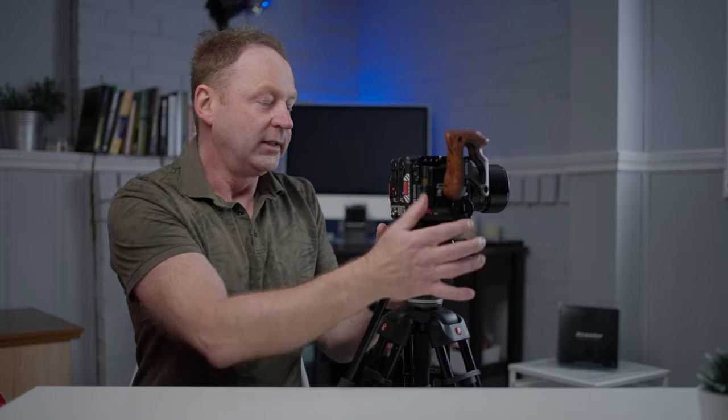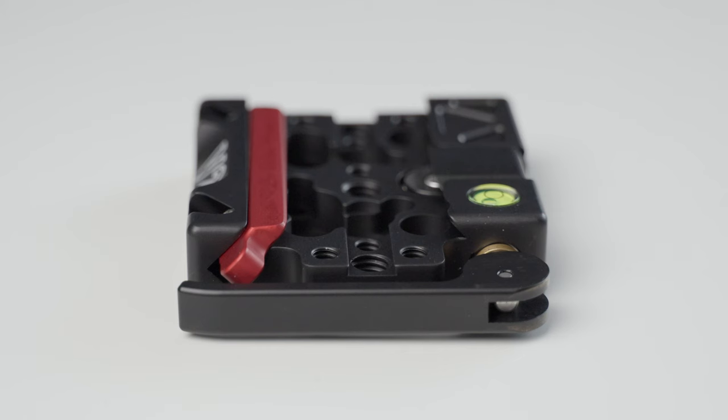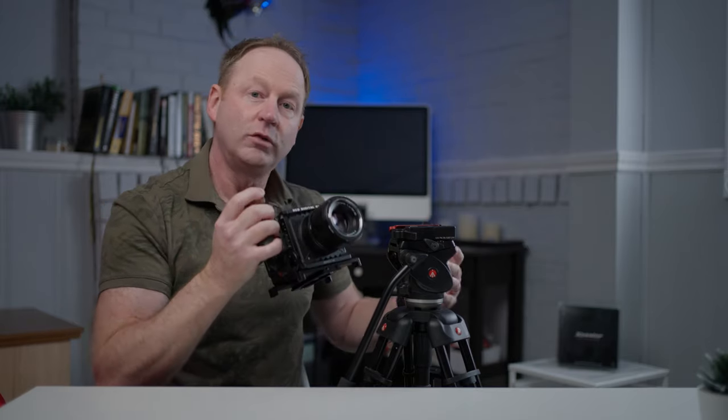And if I want to take it off, all I've got to do is just press down here and it comes right up. So you can take this receiver and have it on a slider, on top of a ball head, on top of a video head — just about anything you use. Then you'd have the other piece on the bottom of your camera, and you could easily move quickly from a tripod to a slider.